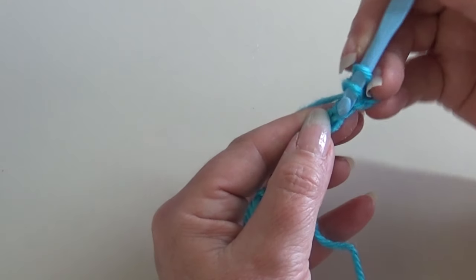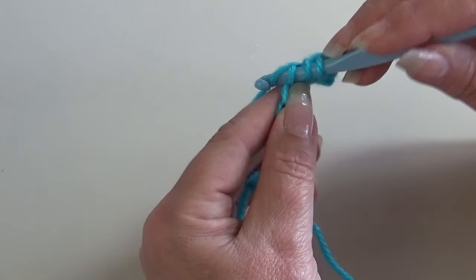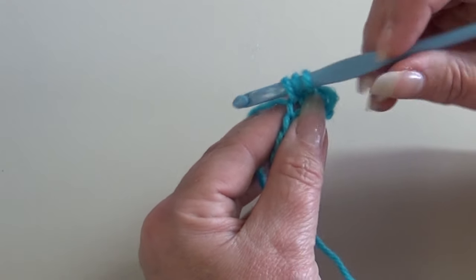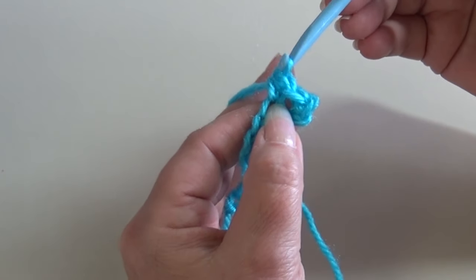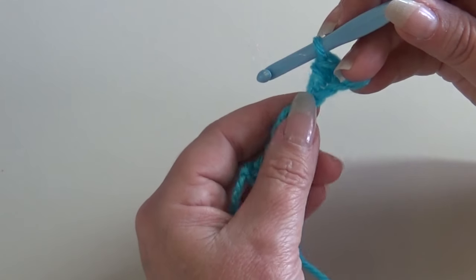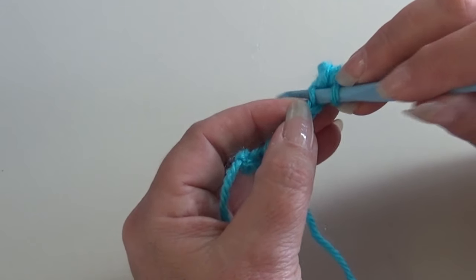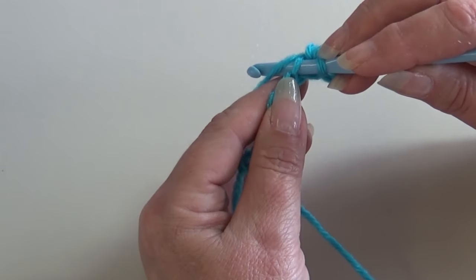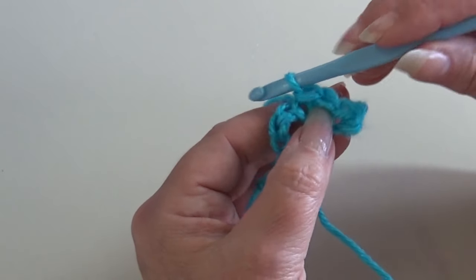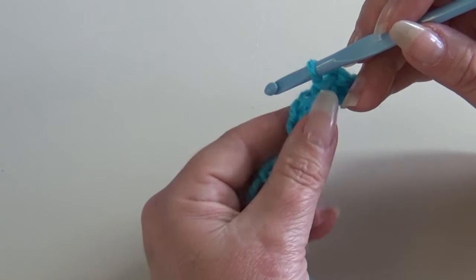Yarn over the hook, insert into that very next chain, yarn over the hook, pull it back through that chain — you have three loops on your hook. Yarn over, pull through all three loops — you just made your half double crochet. Now slip stitch into the next chain: insert your hook, yarn over the hook, pull through the chain and through the loop on your hook. That's the end of the repeat, so you're just going to repeat that across.